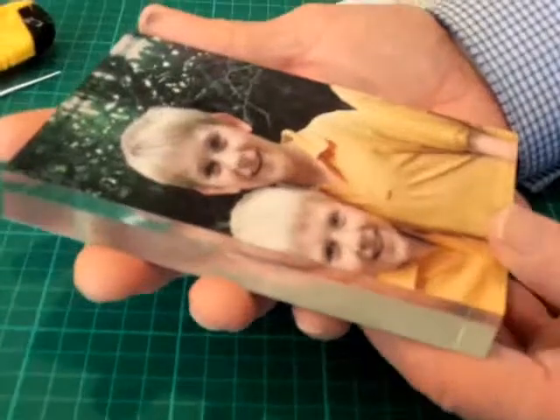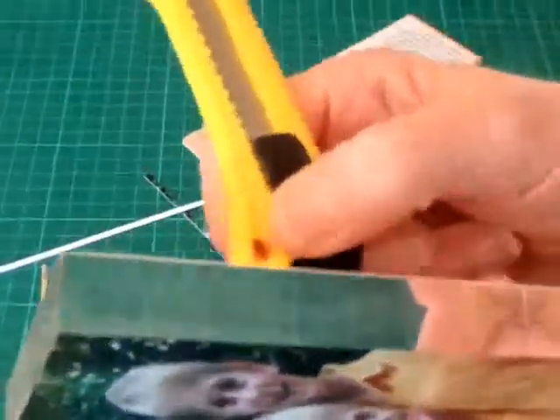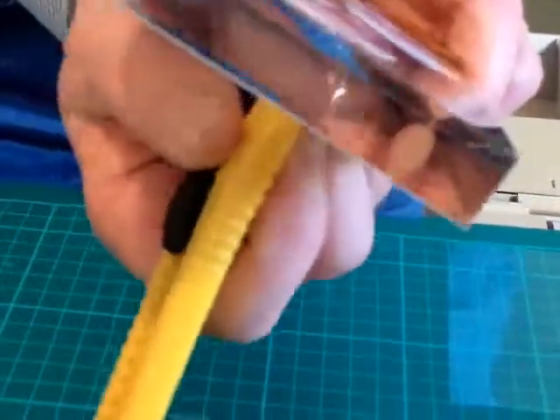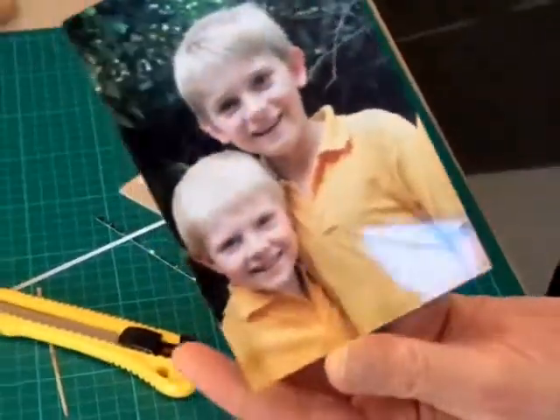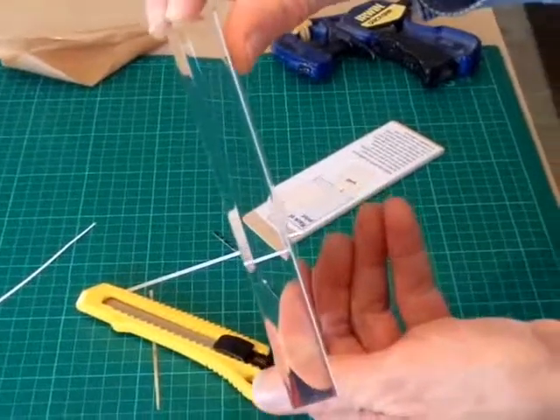And there you have your photoblock. If it's done correctly you should have no little silvery patches where there is incomplete adhesion. If there is, you can get those out by applying a little bit of pressure with a blunt rounded tool to the back of the photograph in the area where there is incomplete adhesion. This one looks perfect — that's your clear acrylic photoblock.